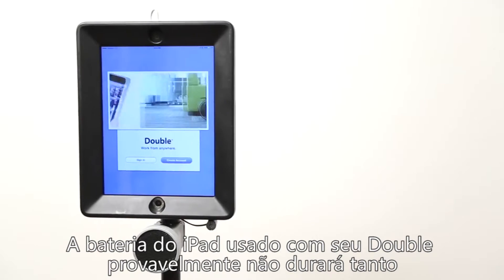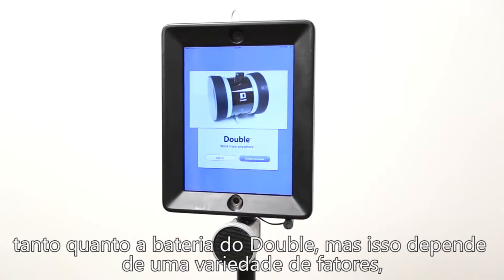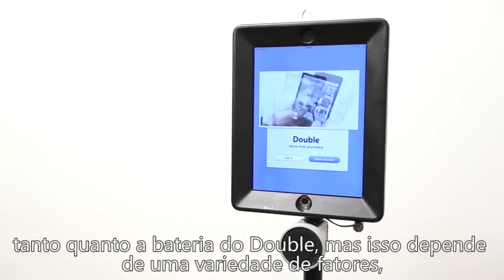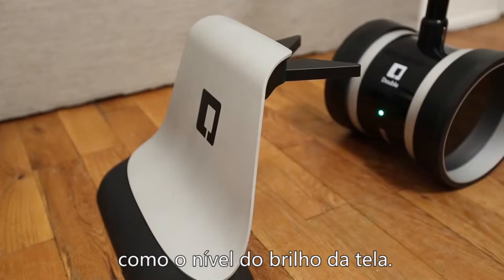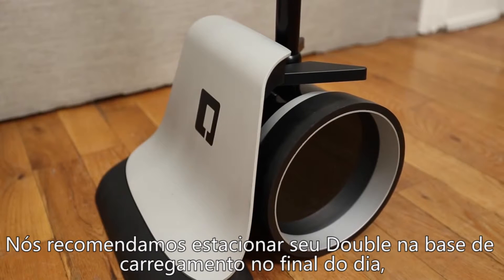The battery for the iPad that you're using with your Double probably won't last as long as your Double battery will, but this depends on a variety of factors like the brightness of your screen. We recommend parking your Double in the charging dock at the end of the day so that it's ready for use in the morning.